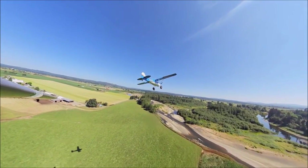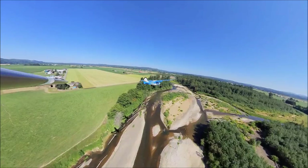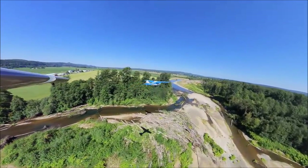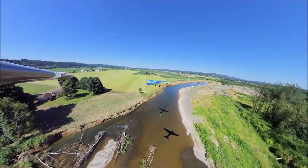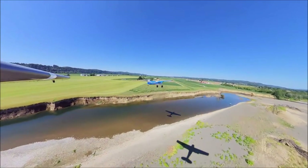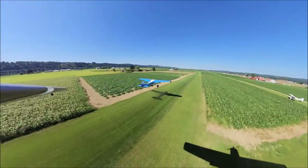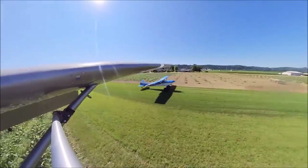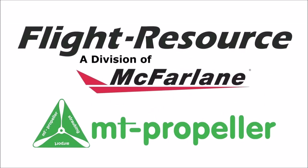Hello everyone, in this video I'm going to show you some formation landings and takeoffs with my friend Jughead, who was a former F-15 instructor. We'll also show you some off-airport landings and takeoffs in a Taylorcraft. Here is the link if you want to see it from Jughead's YouTube channel, which is very good.